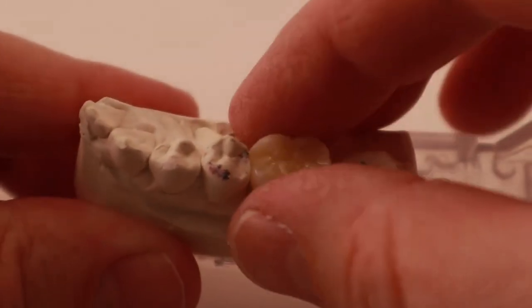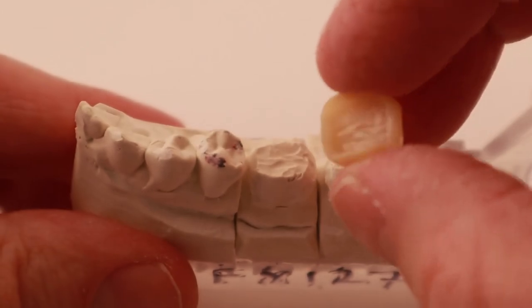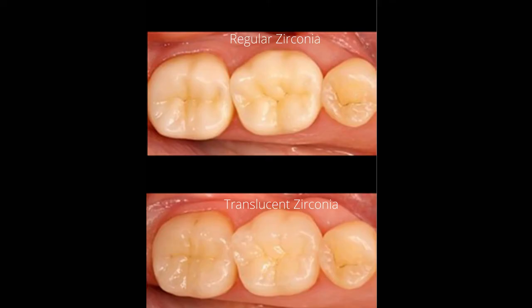The type of crown I specified for this patient is called a full contour zirconia crown, meaning it's made out of solid zirconia. The pros of full contour zirconia is that it is very strong, but the cons are that it's not the most aesthetic material due to how opaque it is. Since these teeth are all the way in the back and don't show when the patient speaks or smiles, I had the lab use the strongest version of zirconia.